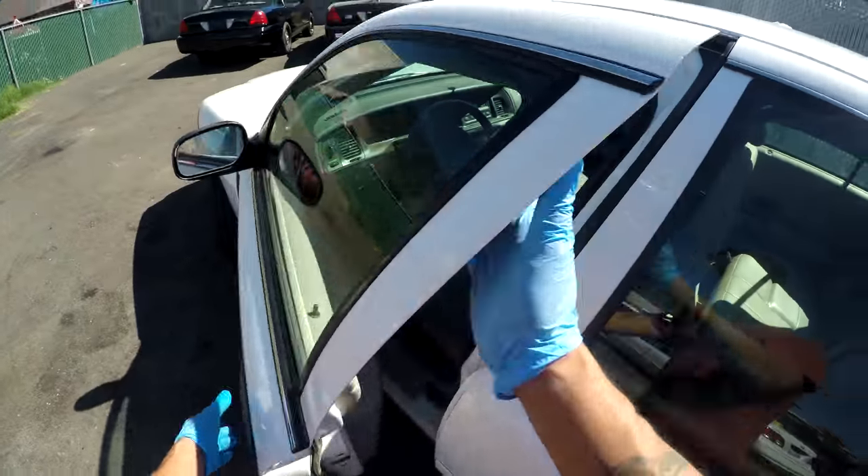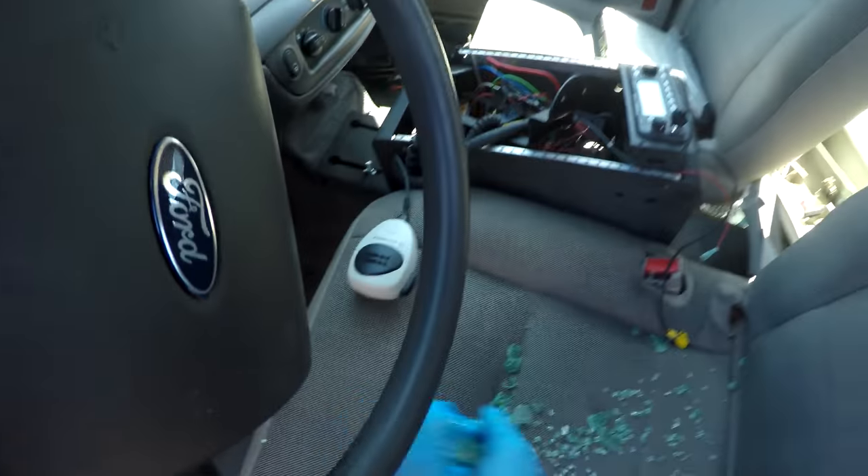Got my gloves on. Let's see what's in here. It's glass — should move it out of the way.